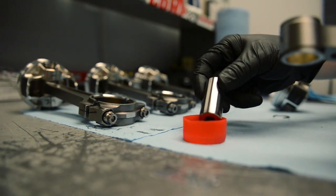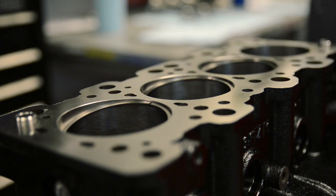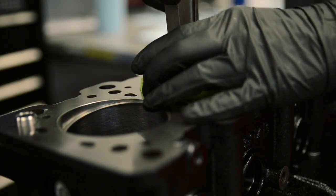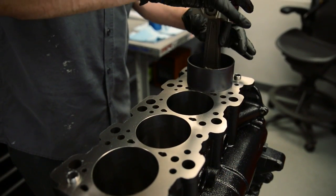After painting, the engine is ready for assembly. We start by blueprinting and measuring all components, making sure they're all within spec. The pistons get assembled to the rods, the crank gets installed in the block, the rings get filed to each bore, and then the engine is assembled.